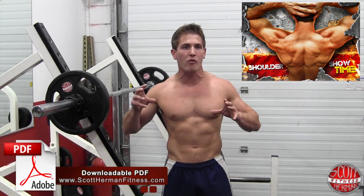Hey, what's going on? I'm Herman Ikes and welcome to Shoulder Showtime. Now this is a really great routine. What it's going to do is build the overall muscular size of your shoulders.